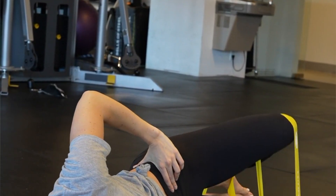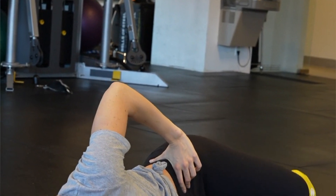Welcome to the Hip Foundations program. We've been developing and refining this with our clients over the years, with goals that range from simple aches and pains to Olympic performances. In this video we'll explain why you need our Hip Foundations program.